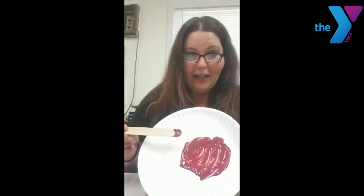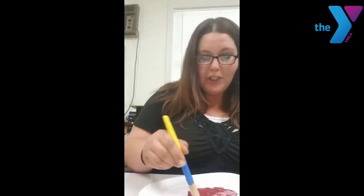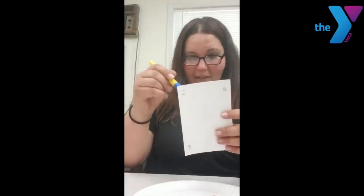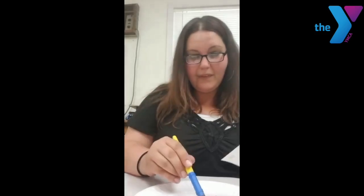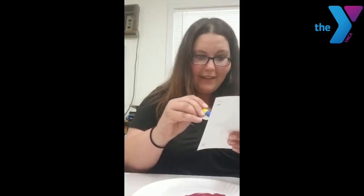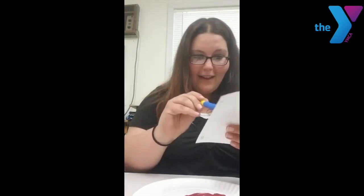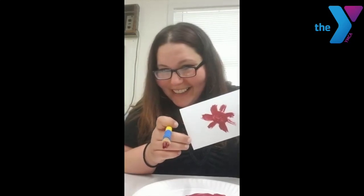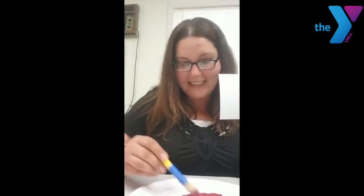That's a pretty color! So now I'm going to take my paintbrush, dip it all in that paint, and make a surprise picture for all of you. What do you think it is? I made a beautiful purple flower! I'd love to see if you guys test this out.